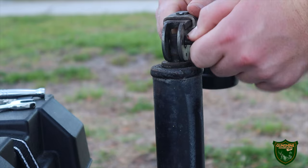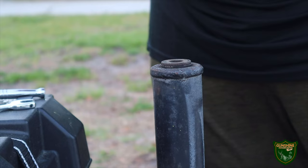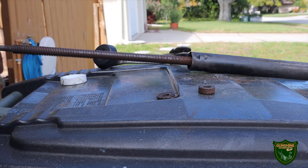Once you do get that handle free, it drops at the bottom, which you can see now, and allows the two washers to be picked up. Then you're going to want to grease this with heavy axle grease.